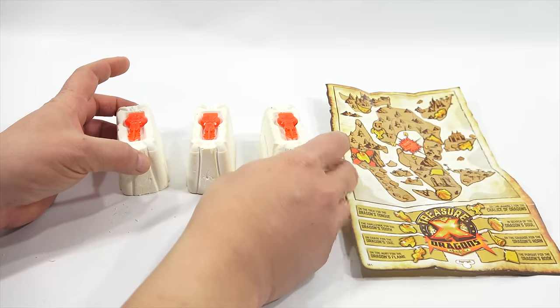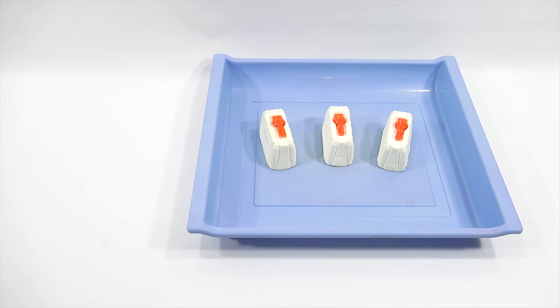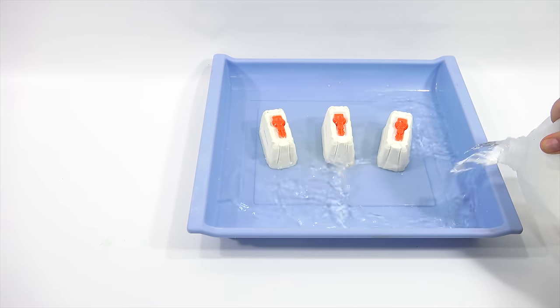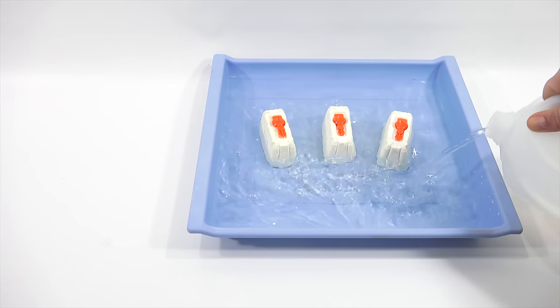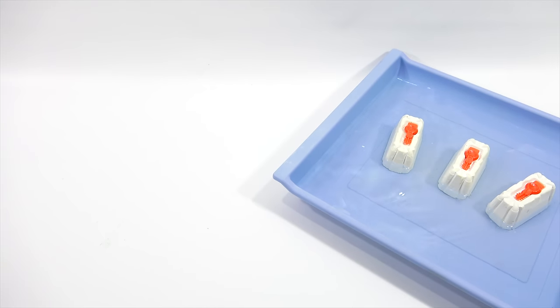So now I need to get these wet. I'm not going to do a faucet today. I've done that before. I'll bring in my tray with water and we'll see what's in these three Treasure X. So what I'm going to do is I'm just going to let these soak. I don't expect it to do much, but we'll get the water in there. So while that is softening up, let's check out our bigger box here.